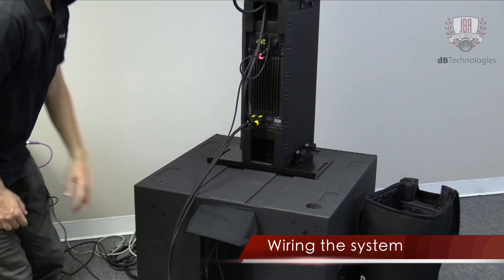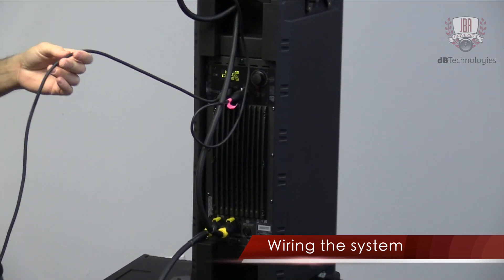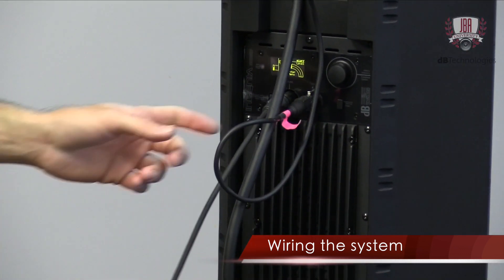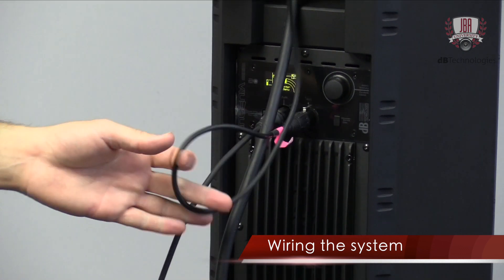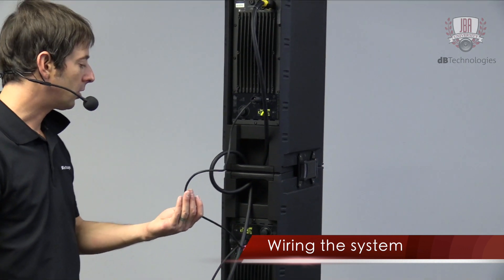As far as the Ingenia goes, we're going crossover out — so it's a high-pass signal going into this Ingenia. That's our input, and then you just link one Ingenia to the other with an audio cable using standard analog XLR.